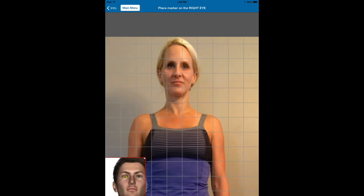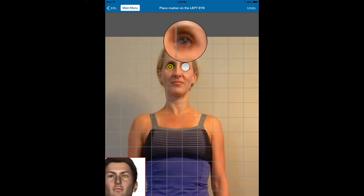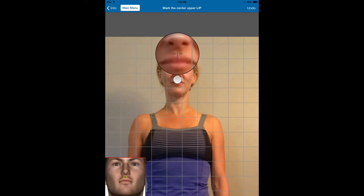Next, notice on the bottom left here we can see where we're going to click. We're going to go ahead and click on the client's right eye, the client's left eye, and the contour, which is basically the frenulum of the lip.